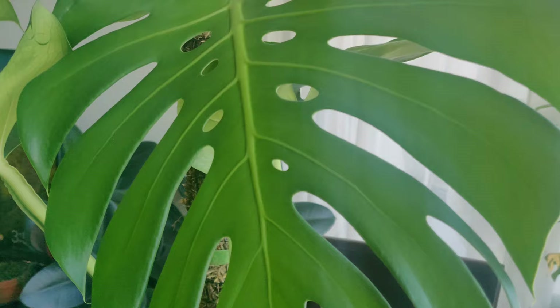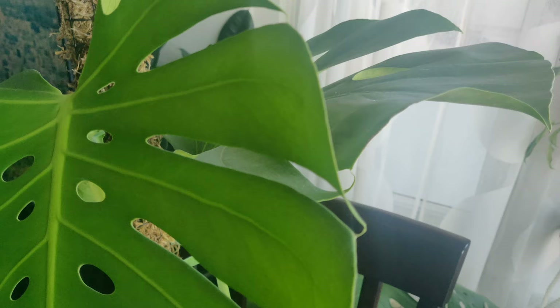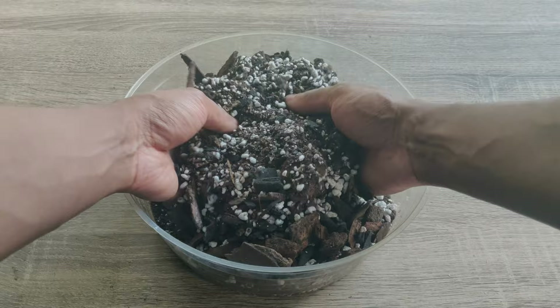The monstera deliciosa is an epiphyte. In the wild it crawls along the ground until it reaches a tree, then produces aerial roots to hang on and climb up tree branches to reach higher light in the canopies above. The monstera really needs a chunky, well-draining soil mix. One of the most important things that you can add to your soil is orchid bark, as having a well-draining soil is one of the most important factors for better, bigger, and stronger growth.